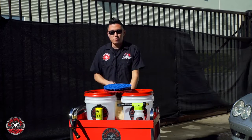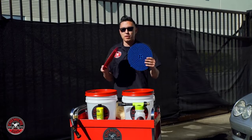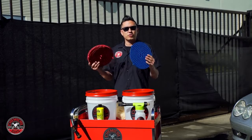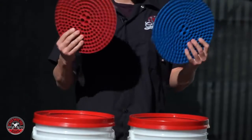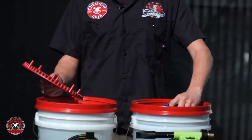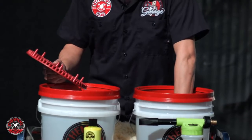Along the way, I also have my two bucket method. I'm going to use two wash buckets and a dirt trap in each bucket to help separate any dirt and grit and hold it at the bottom of the bucket, filtering it out and keeping my wash water clean. I have two different colors, red and blue, and I'm going to put one in each bucket to color code them and separate between soap water and my rinse water to keep the mitt clean.